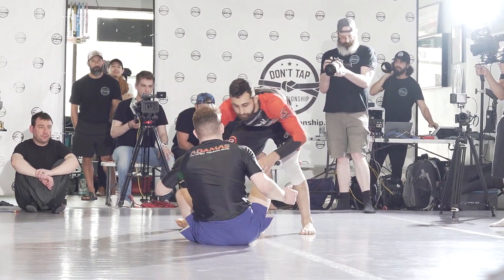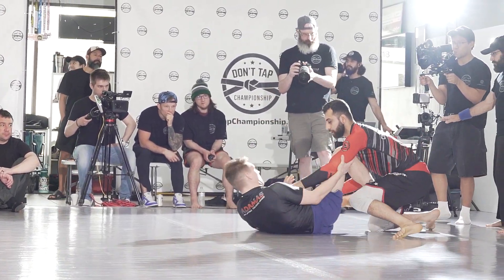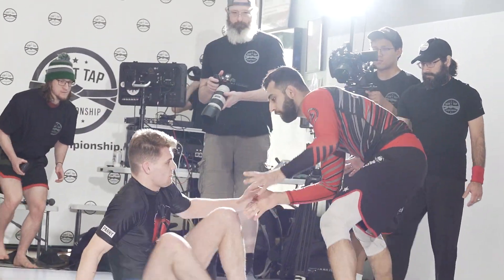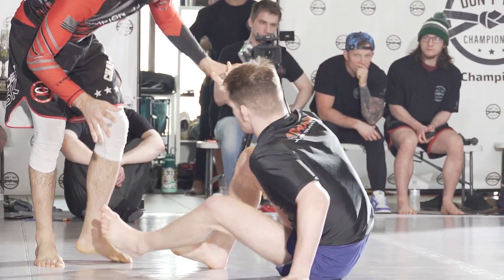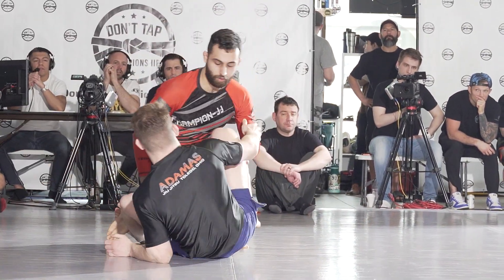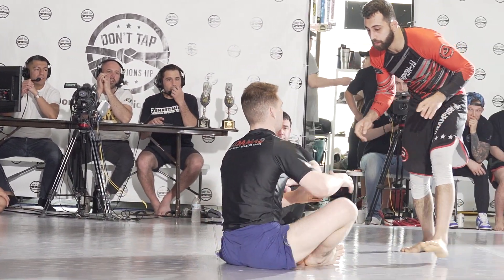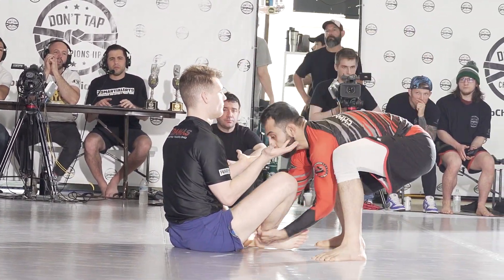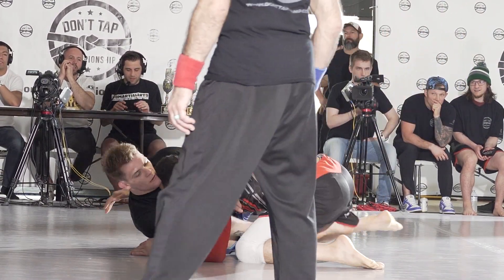Ennis is probably the underdog here. Max going for guard. Just about anyone stepping on the mat with Max Hansen nowadays is the underdog. Ennis doing a great job of staying away — he does not want to get into a leg entanglement with Max, and that's exactly what Max wants to go for. Great posture by Max; he's sitting there like a little Buddha. Very zen.